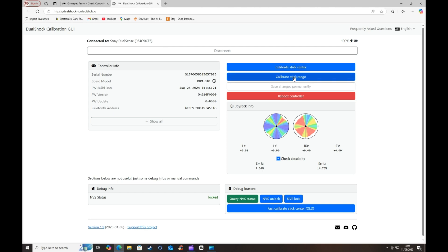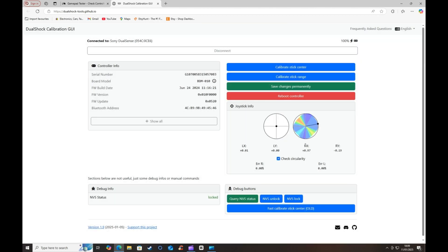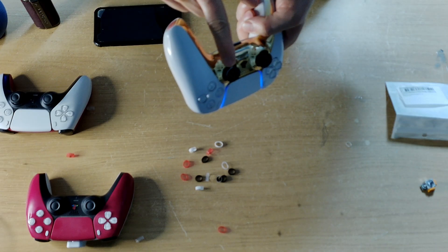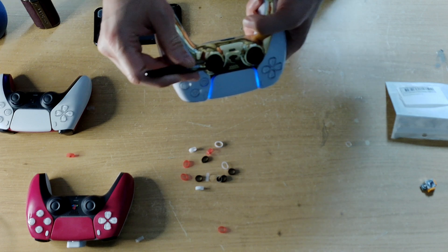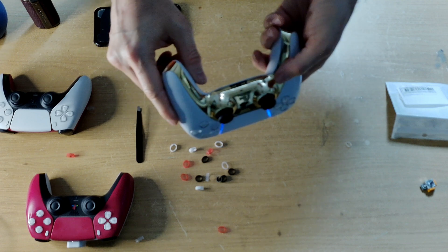So now let's calibrate that and see what it does. Just going to move the sticks around and around, roughly about five times, then press done and press OK. As you can see, with the rubber band it's now hitting the sides. Now that we have calibrated it, we can remove the band, and when we put it back on the machine it should hit all the circles. So let's remove the silicon like so.